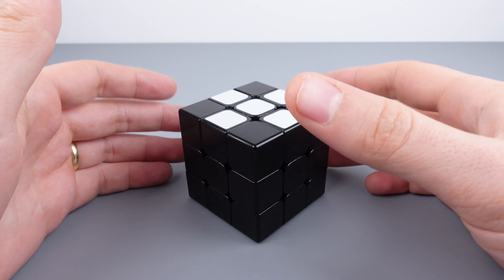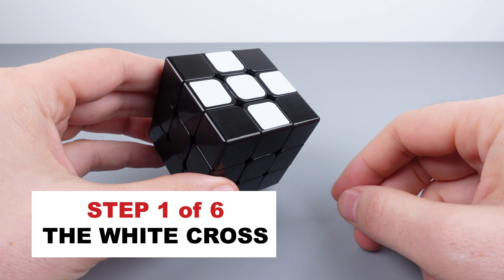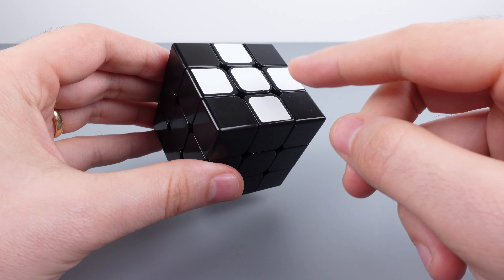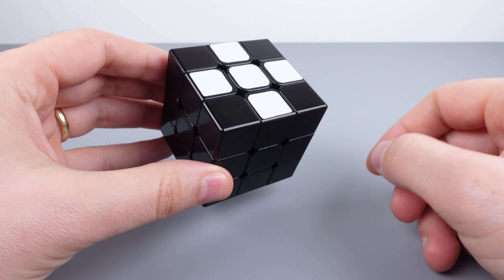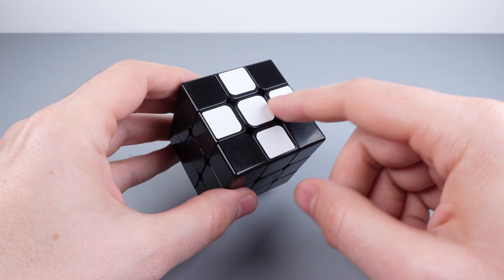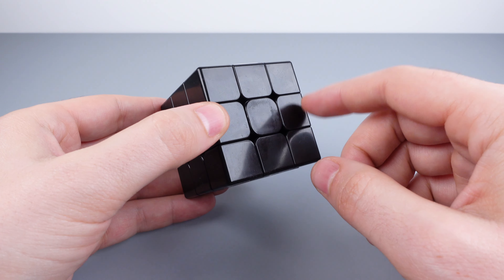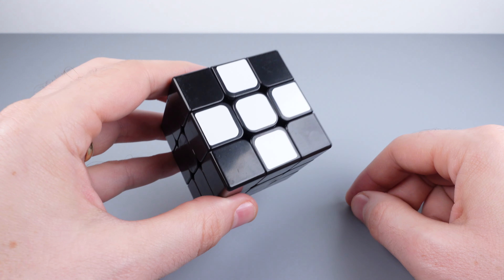Let's get started with step one — solving the white cross. Many tutorials online will claim that this is an intuitive step, meaning you don't need any special instruction. When I was first learning, this was a difficult first step for me, so I don't want to assume it's easy. I'm going to go through some common problems you might encounter and some setup moves that'll help you solve the white cross. We've picked white as our cross layer because it's easy to pick out among all the other colors, but you could solve the cube forming your cross on any face using any color. For this tutorial, you'll definitely want to use white as your first cross layer.